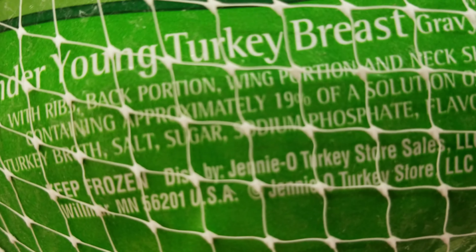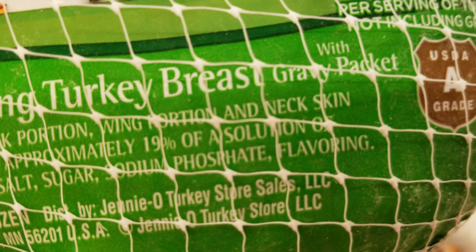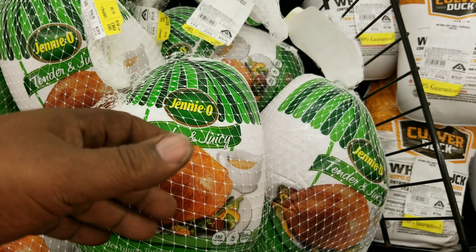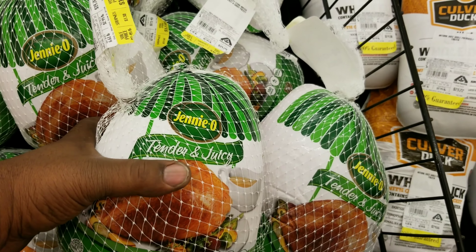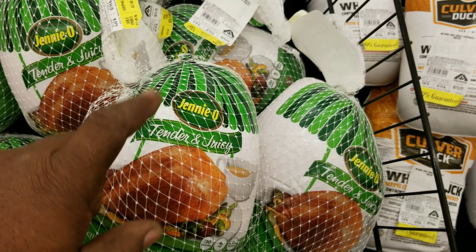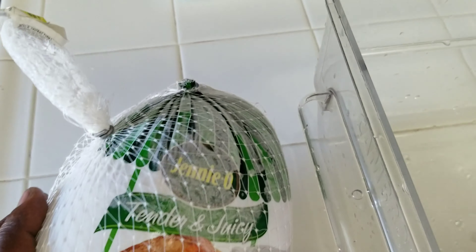I'm looking for a natural turkey, but as you can see it has a 19% solution of turkey broth, salt, sugar, and sodium phosphate. I'm still going to inject this breast with maybe some Creole butter, or I'll make some flavored butter myself with some unsalted butter, some thyme, some basil, some sage, some garlic, some onions — strain it out and inject it in the bird. I think this will be the one I'm going to get.